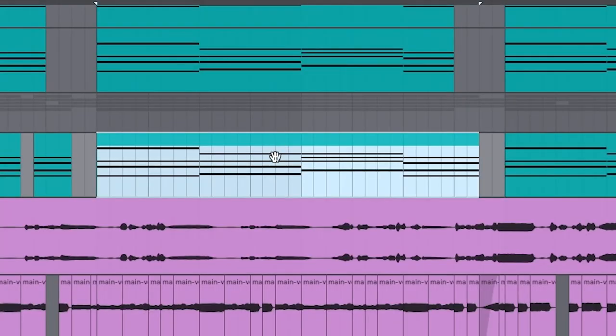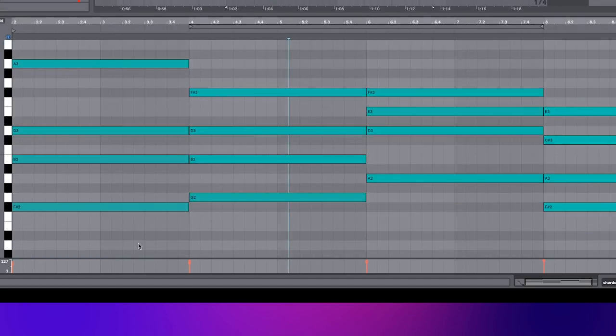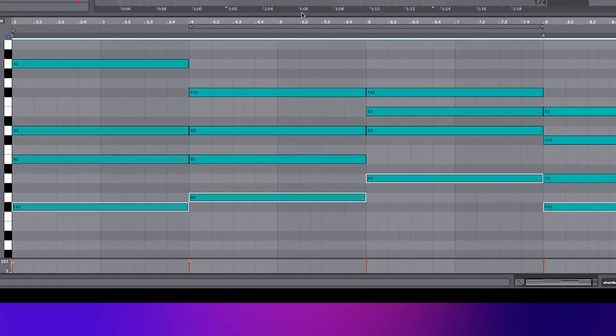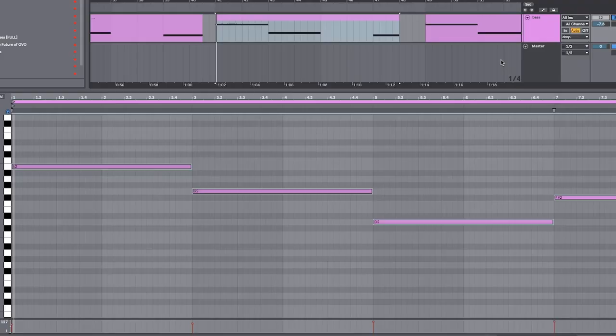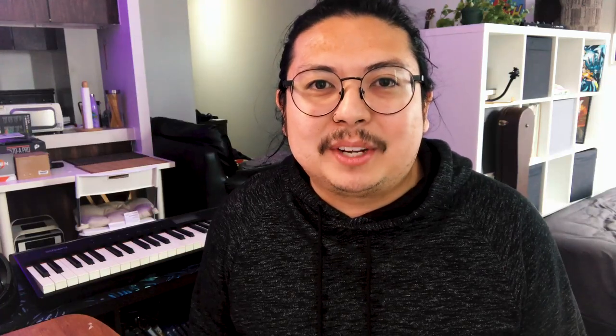We need a bass line — that's right! Luckily we have this fantastic chord progression that we wrote. For a quick bass line, I'm just gonna take the bottom notes, copy, and paste it on. Thanks, chord progression — that's why you're the only one I spend so much time with.